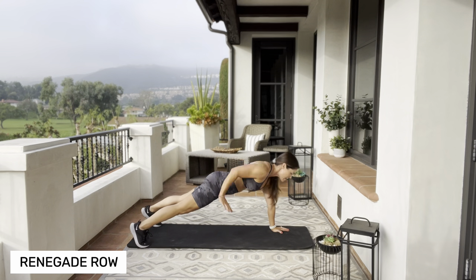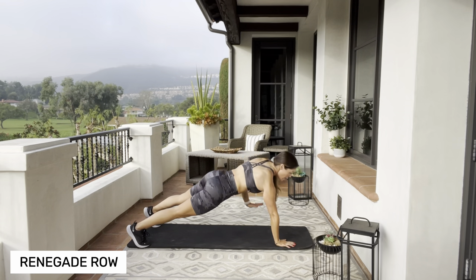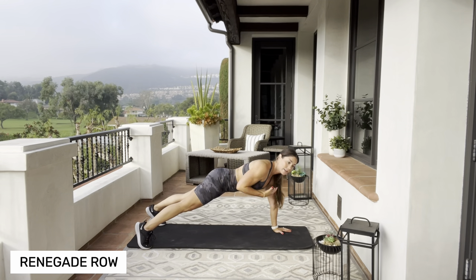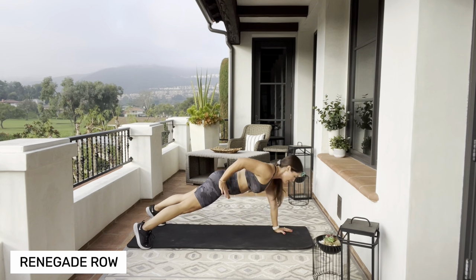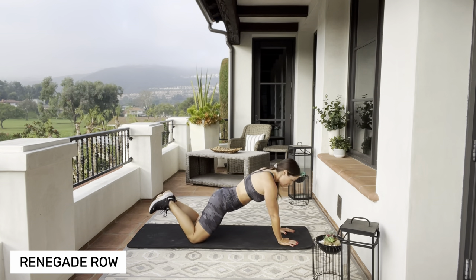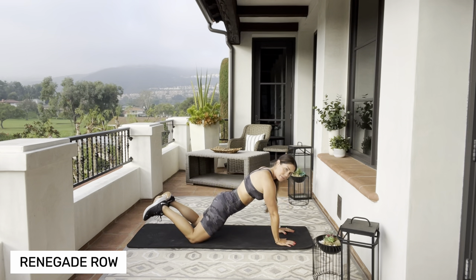We're gonna row those hands back, right into it. The more activated your core is — if this is hurting, you can modify to your knees. Just make sure your booty's not up in the air. Keep those hips nice and level.